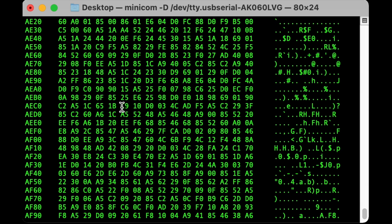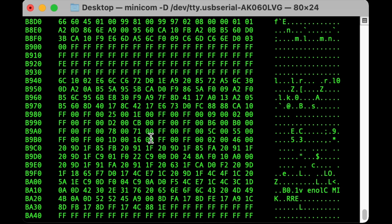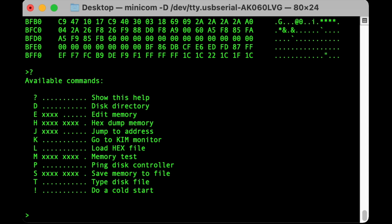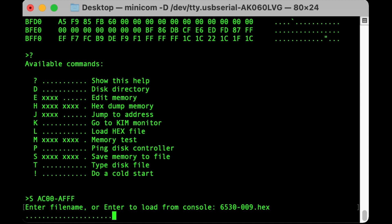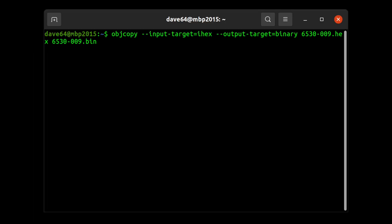Mission accomplished - that was nice and easy. So what do we do now? Let's scroll back down and I'll show you how to save it. Question mark as a reminder to show available commands. And there it is: S - save memory to file. We want to save AC00 through AFFF. It is going to save it in Intel hex dump format. To get it into a binary we'll have to convert it, but we can do that. And I lied - I said I probably wasn't going to show you that. Quick screenshot from my Linux machine: if you have binutils installed, here is how you convert the Intel hex dump format to a binary.